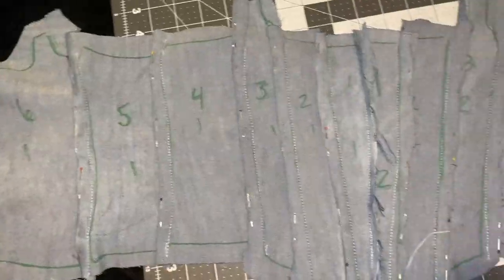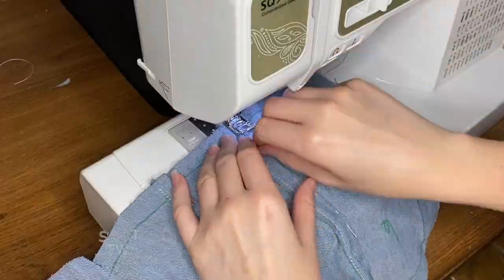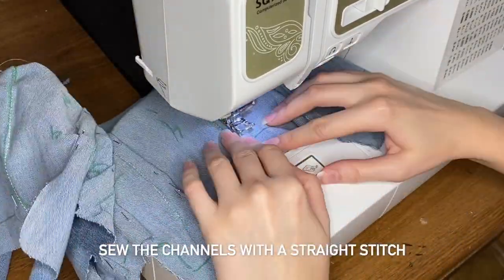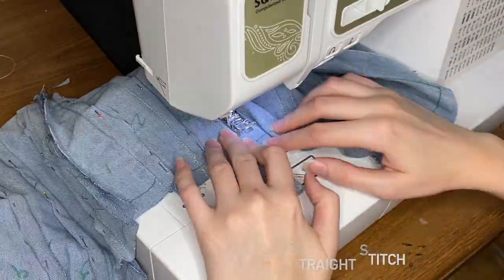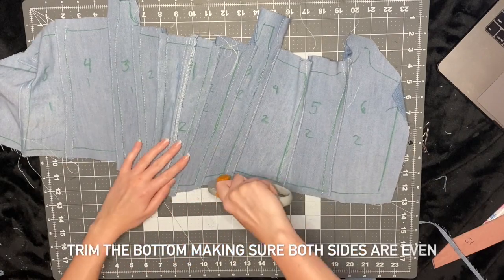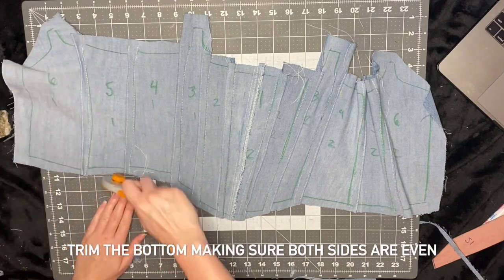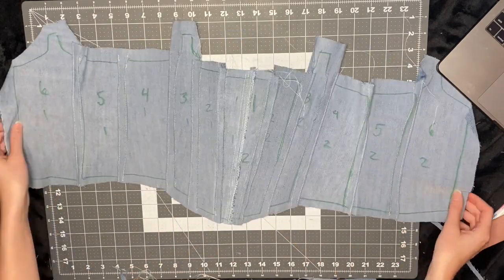For the part in the middle, I like to hem it so it doesn't fray and then sew it down with a straight stitch. For all the channels that I pin, I'm going to go over them with a straight stitch. Once that's done, I'm just going to trim the bottom to make it clean. I always suggest folding the project in half to make sure both sides are even.